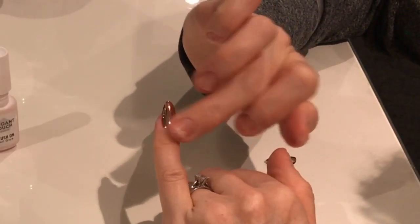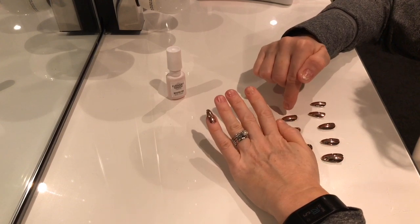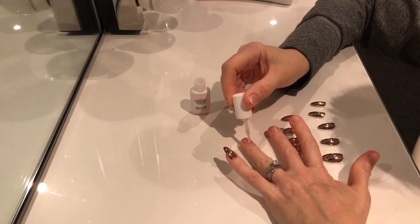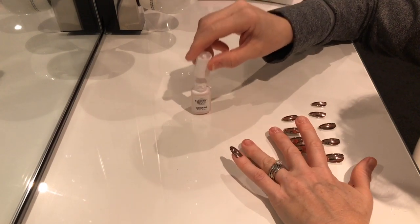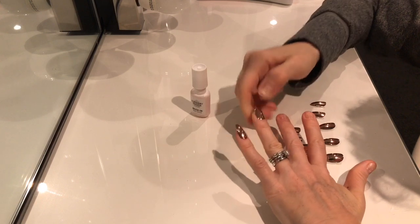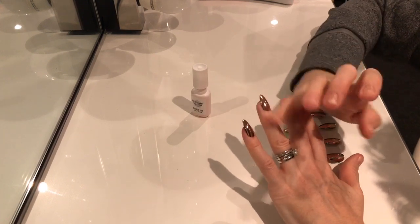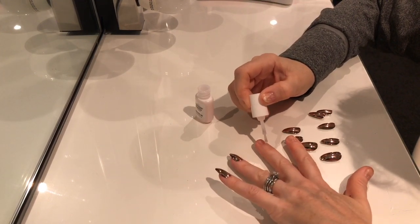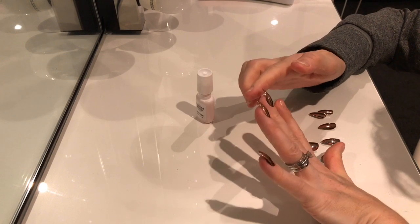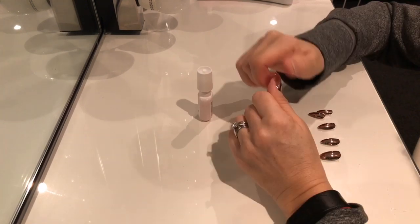What you need to be careful with is that some of the glue can come out and get on the nail surface. With high-shine nails like these you can actually see it, and you won't be able to get that off. It's a fine balance of getting enough glue on there but not too much. I think I'm going to have to use a little bit less glue because it's coming through. With a little bit less glue there's no spillage — much better! So that's the first hand done.